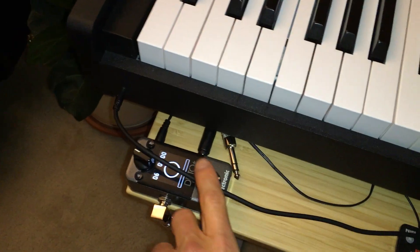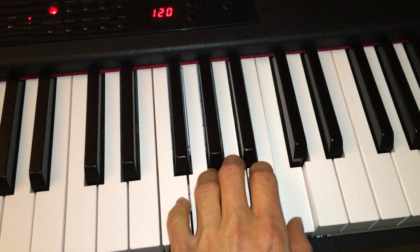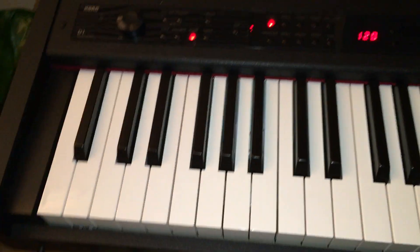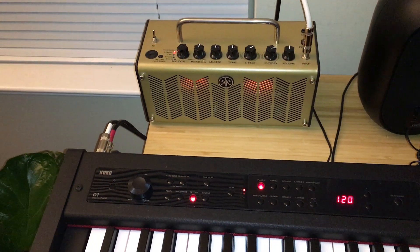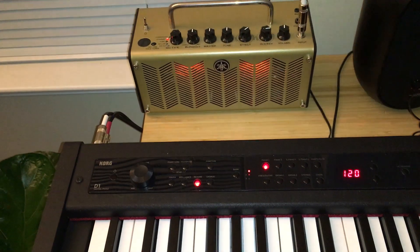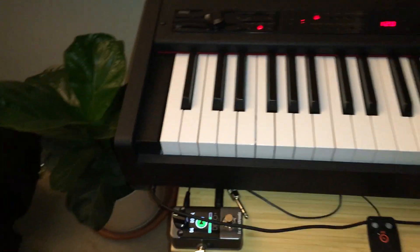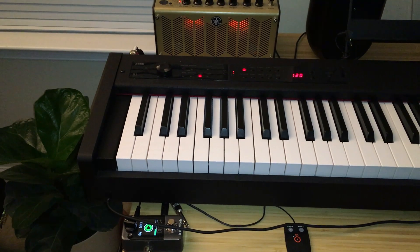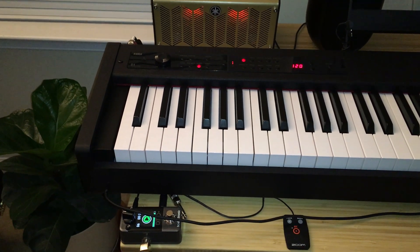Well, here's the proof — check this out. As you can see, there is no sound. Watch this — I turn on my amp and there will be sound. As you can see, it's looping. And that's how you record your piano. Thank you very much for watching. Goodbye.